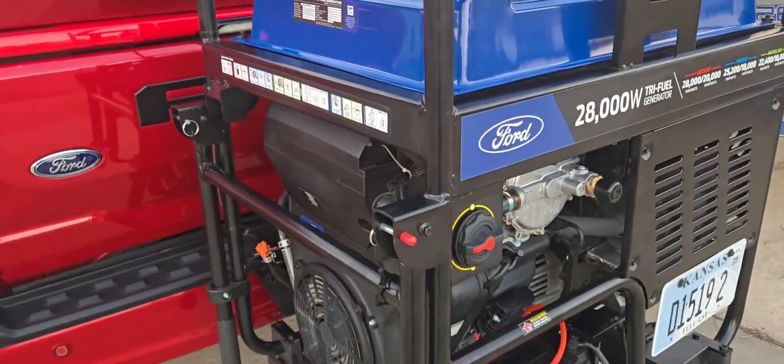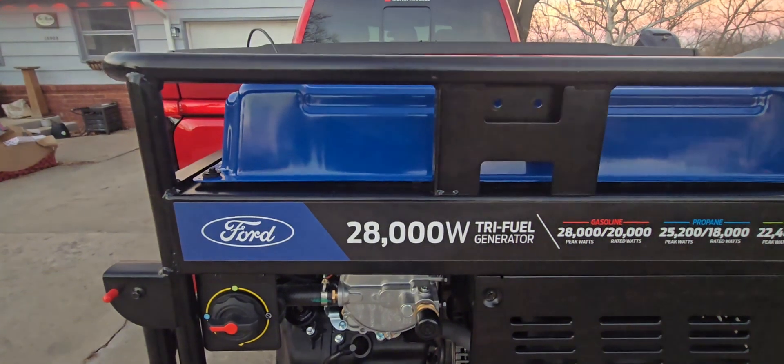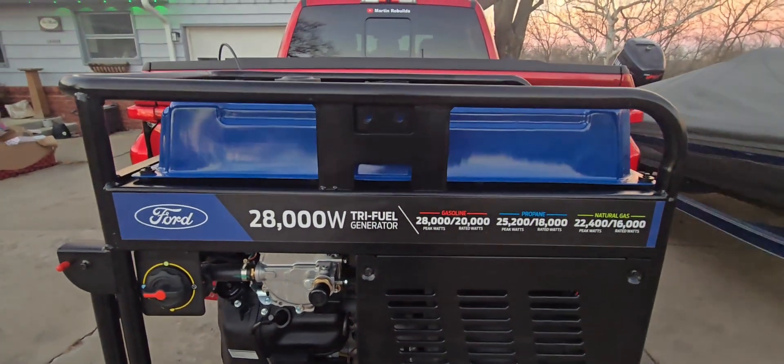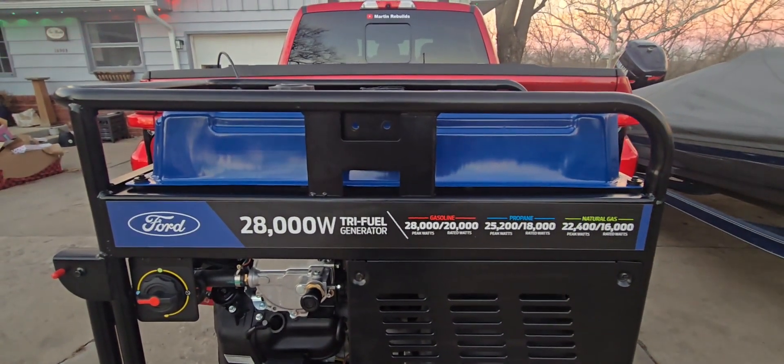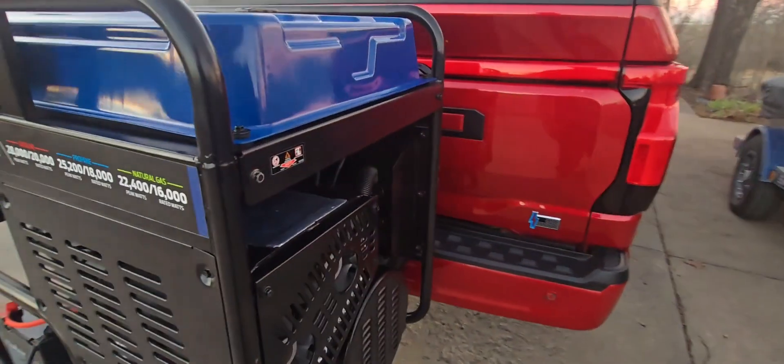So this is a Ford 28,000 watt tri-fuel — it's actually made by Pulsar. This one will put out 28,000 peak, 20,000 continuous watts. So a really nice generator.